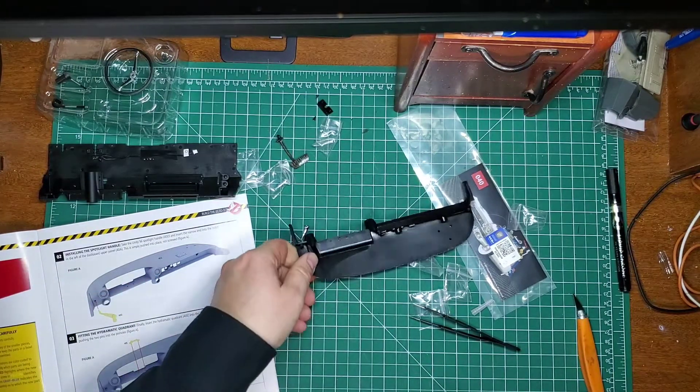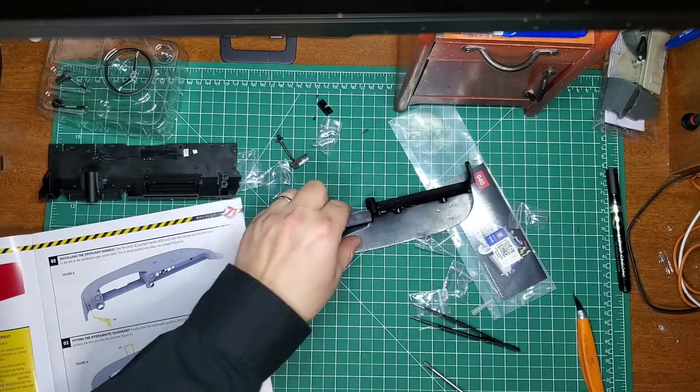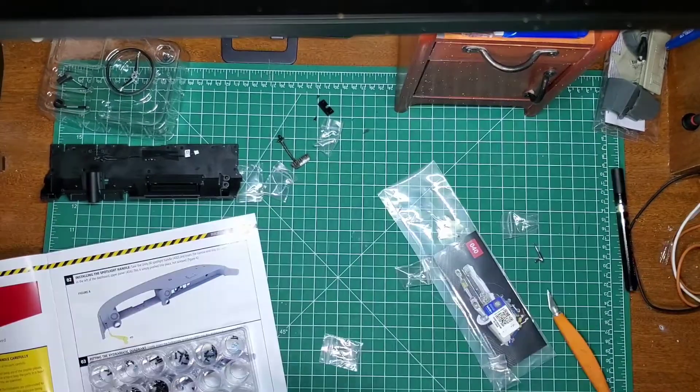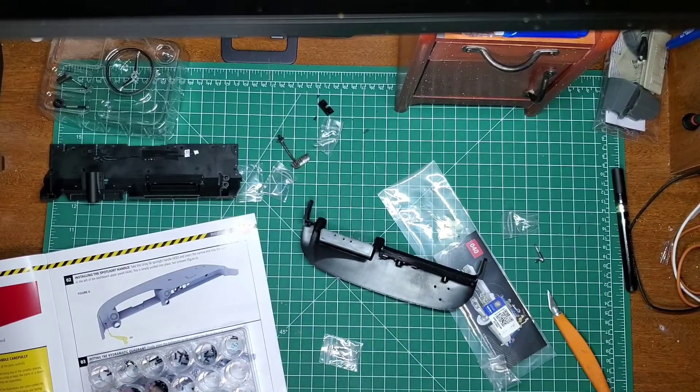And that's what that one looks like - that's stage 40. Alright, that's a good stopping point for now. Thanks very much for watching, and to all a good night!